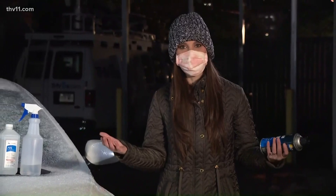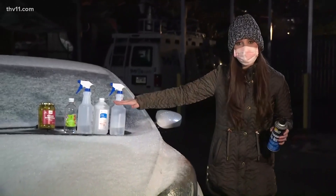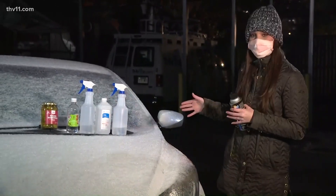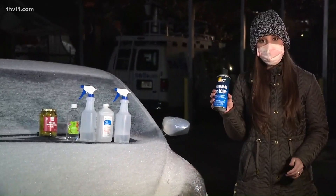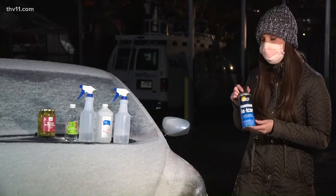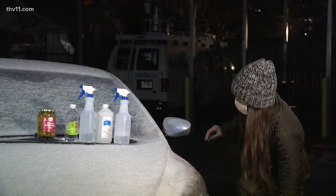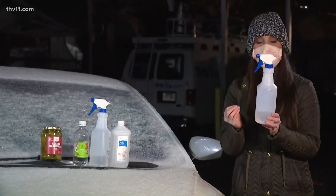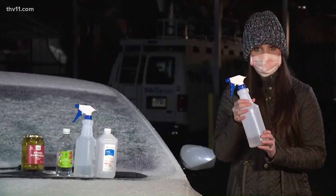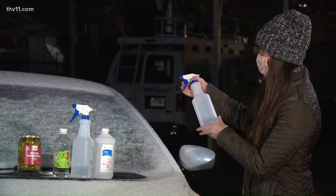Welcome to science class — it's been a minute since I've been in science class, so we are going to try this experiment. These products are supposedly supposed to get ice off your windshield if you don't have windshield de-icer. Most of us do, but I don't — I'm probably not responsible like I should be. So we are going to try these home remedies. The first one is a vinegar solution: three parts vinegar and water in a container, and then we're going to spray it on this side of the windshield.